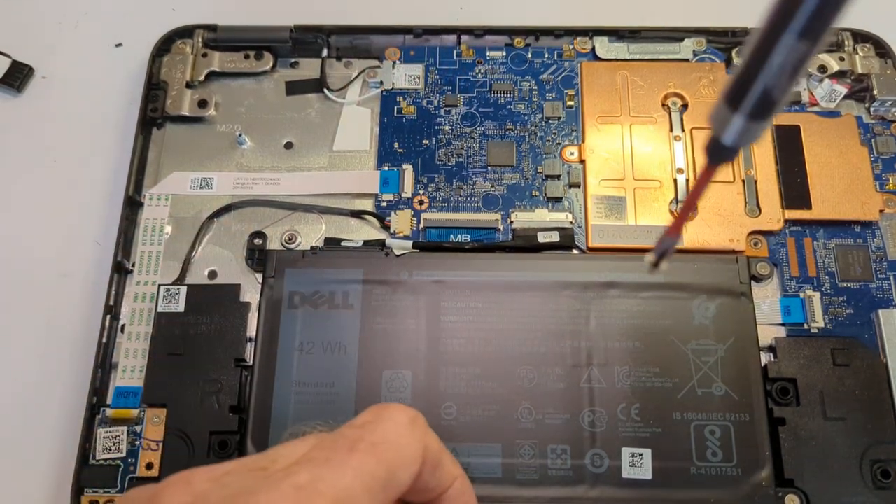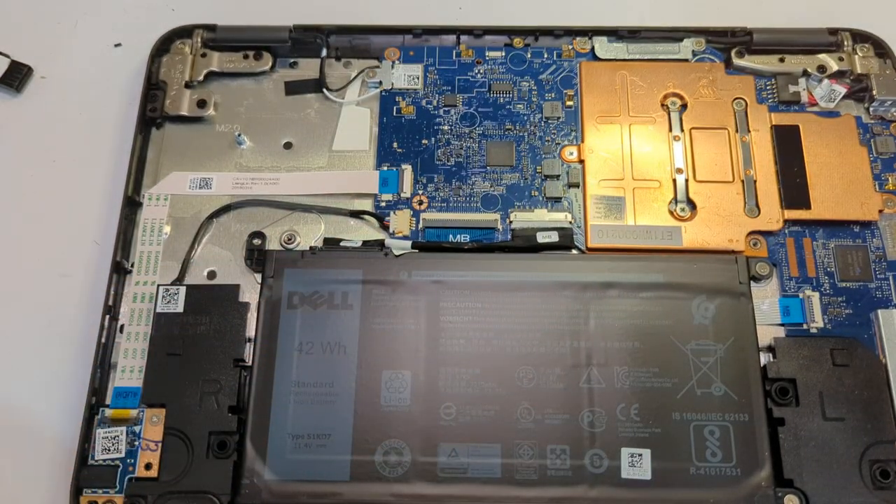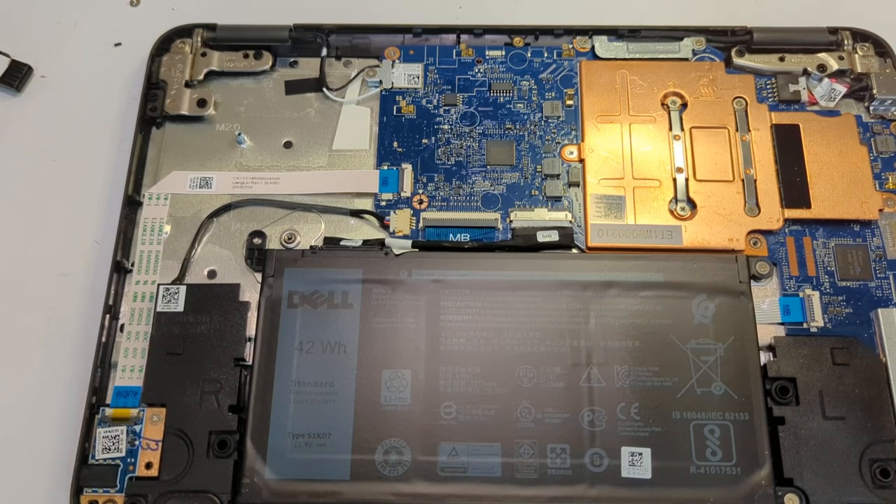That little screw right there is what you have to take out in order to update the BIOS. I'm going to put this back together and that'll be the end of this segment. If you don't take the write-protect screw out, you'll eventually get an error in the process and it'll tell you that the write-protect screw is still engaged.